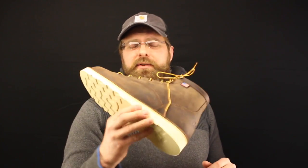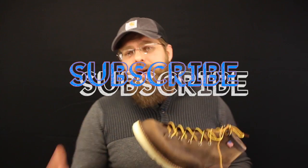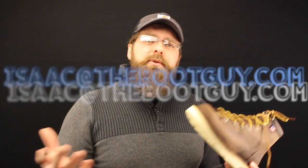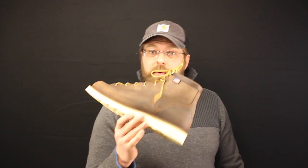If you've ever worn it or if you can suggest any way of breaking this boot in a little bit quicker than what guys are normally doing, please comment below. Please don't forget to hit the subscribe button, and if you have any questions about a future purchase of any Danner products or any other boots in my video series, please feel free to send me an email. Until next time, I'm the Boot Guy — thanks for watching.